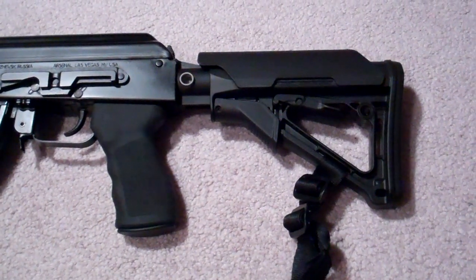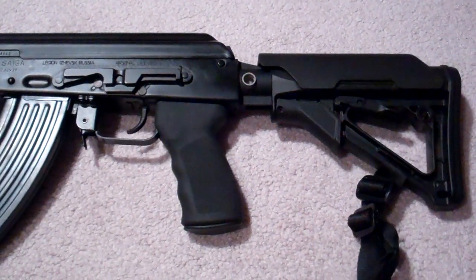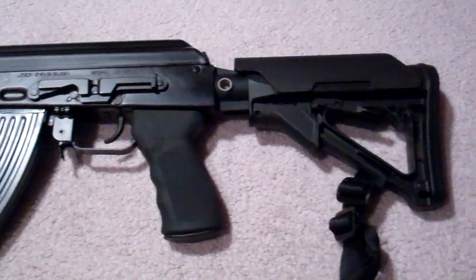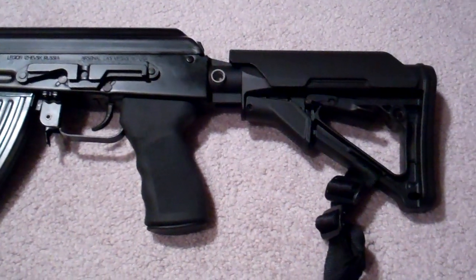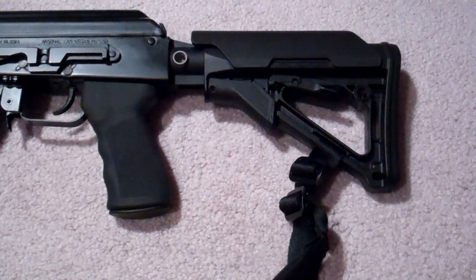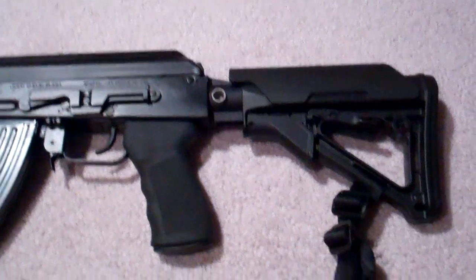This video is for all you AK lovers. I have recently become a big fan of these weapons, and what I've been working on over the last few weeks is I took a Sega Arsenal and did some modifications to it. The first two things I did was put on this new Ergo Grip — love this grip, super comfortable.